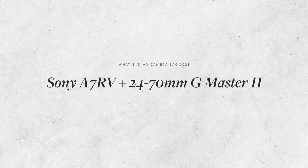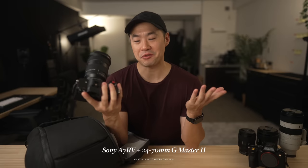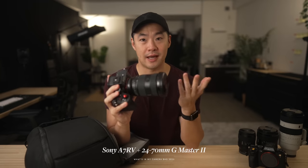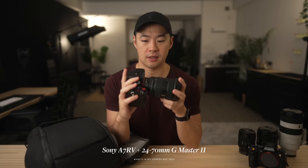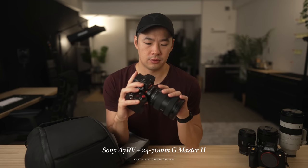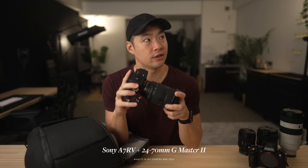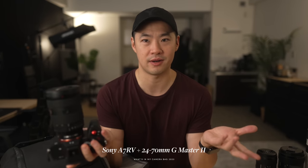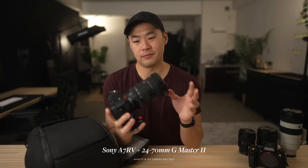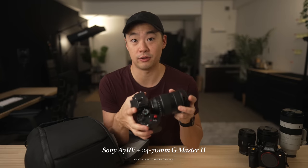This is the Sony A7R Mark 5 and the new 24-70 G Master 2 lens. This setup has been everything for me — I've shot so much on this recently, and these two have just been absolutely inseparable. Ever since the R5 and the 24-70 GM2 came out, the GM2 has been super sharp for everything: portraits, landscape, street, architecture. It's versatile like a 24-70 always is — it's just amazing, everything I could ever want out of a lens. It is a little bit big and heavy, but that's the price you pay for supreme image quality and amazing autofocus.